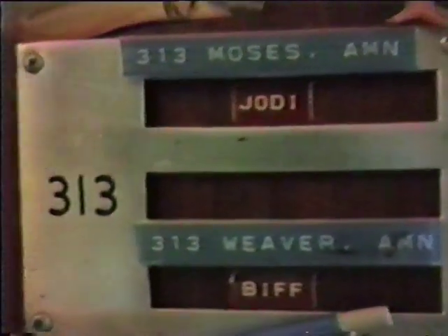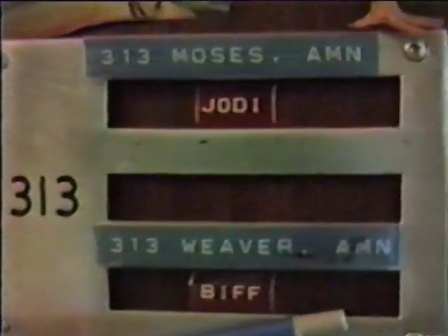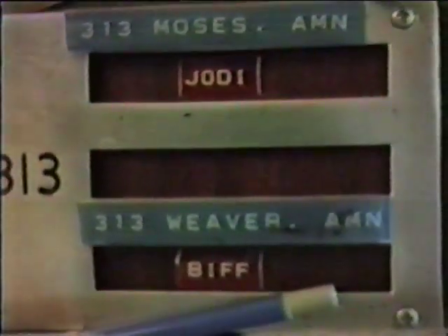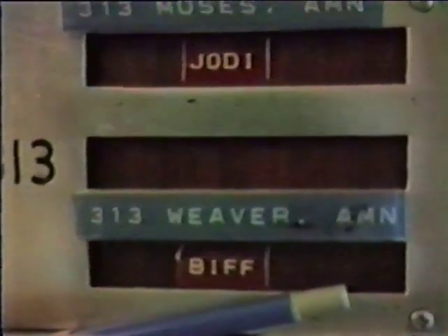And then a little picture of a girl out of a magazine. C notes. Room 313. Let's get the names there. And 313 — Moses Airman Jody. Weaver came up with these preppy names for us. And then Weaver Airman.